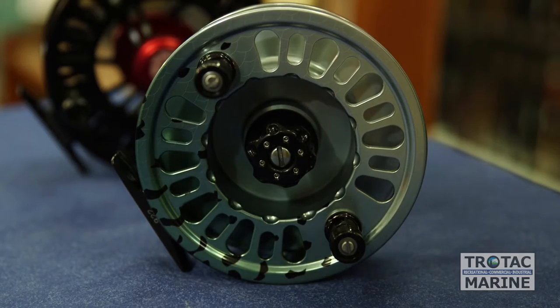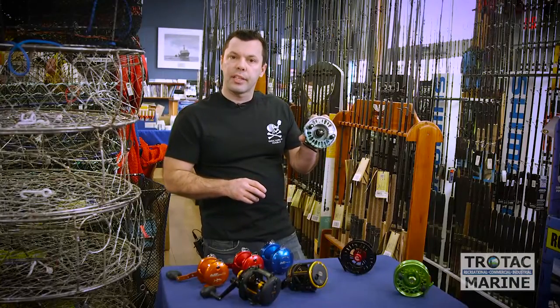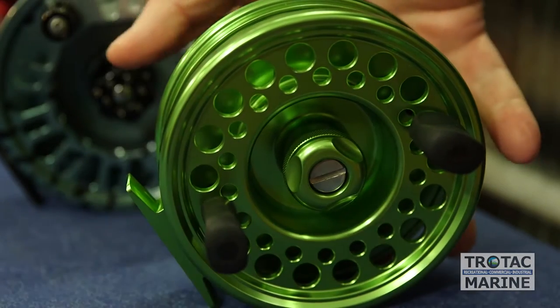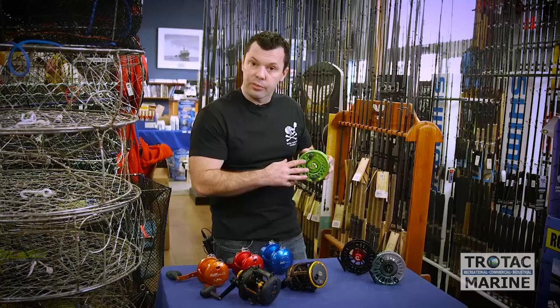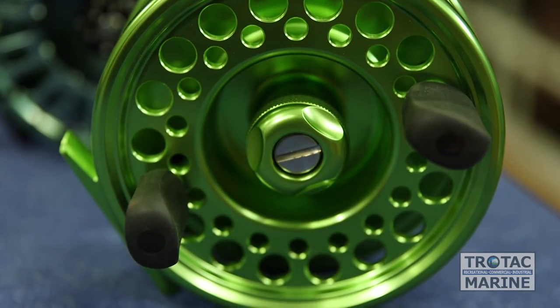We also carry a brand called Abel — 25 years of big game fly reel design. The Titan Trophy is an offshore entry-level mooching reel. It retails for about $300 and is very reliable and easy to maintain.